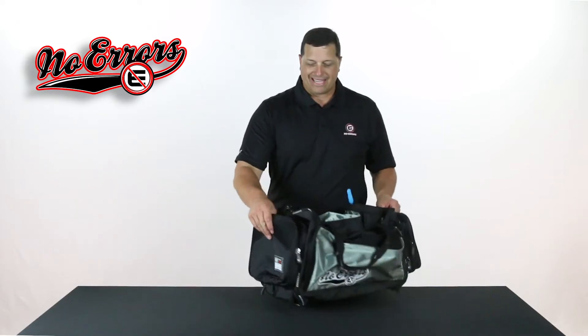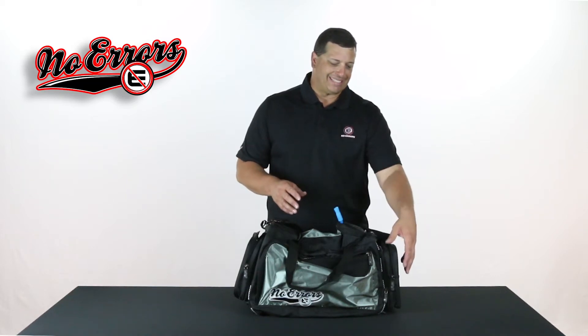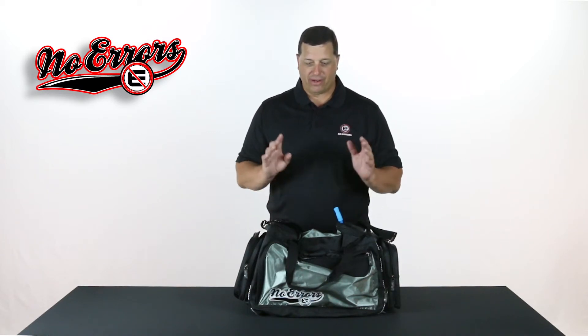Both of these pockets on the end will actually detach. So if you want to have your bag logoed with your team name or company name, whatever the case may be, you can actually take this down to your local embroiderer and they can detach either one of these pockets and embellish it with ease, either with silk screening or embroidery. It's very easy to do.